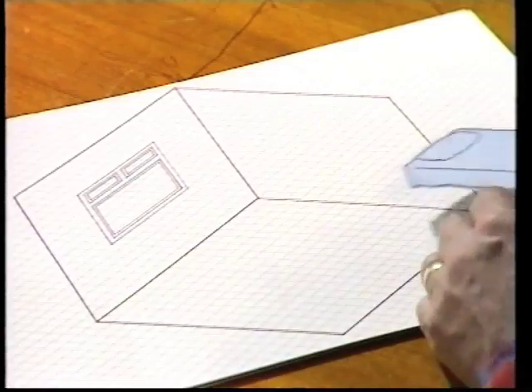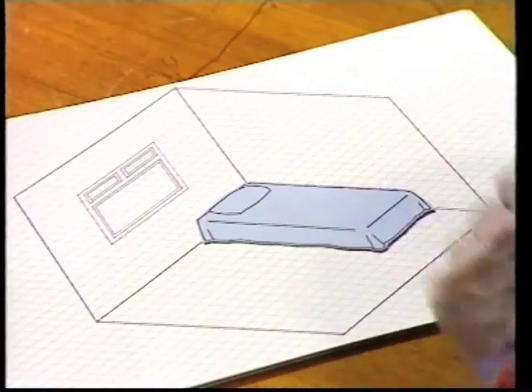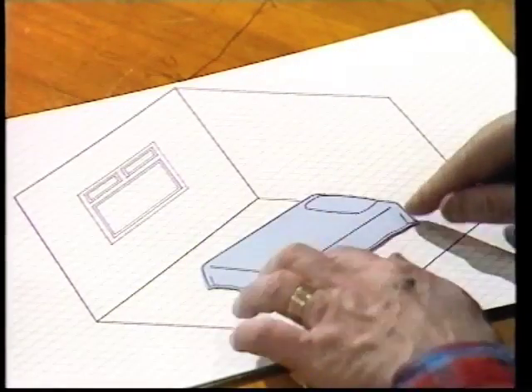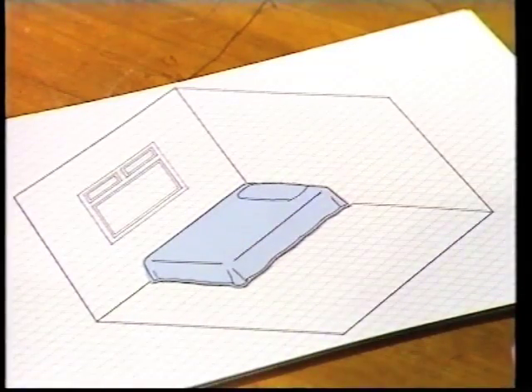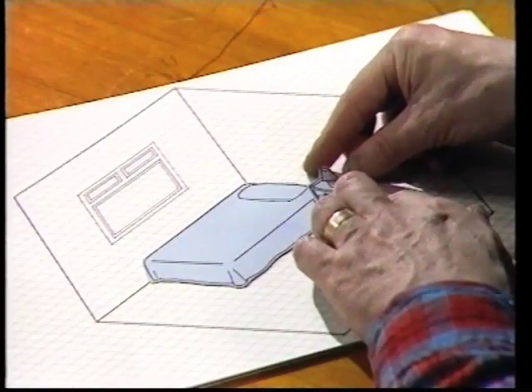And your furniture — if you draw that on the same sort of paper and then cut it out, you can get a three-dimensional feel to that. I don't want it that way round, but if it's double-sided, you can turn it round. Put it in there. Then we'll have a bedside cabinet. Now, that needs to go quite close to the bed, so you actually overlap it.